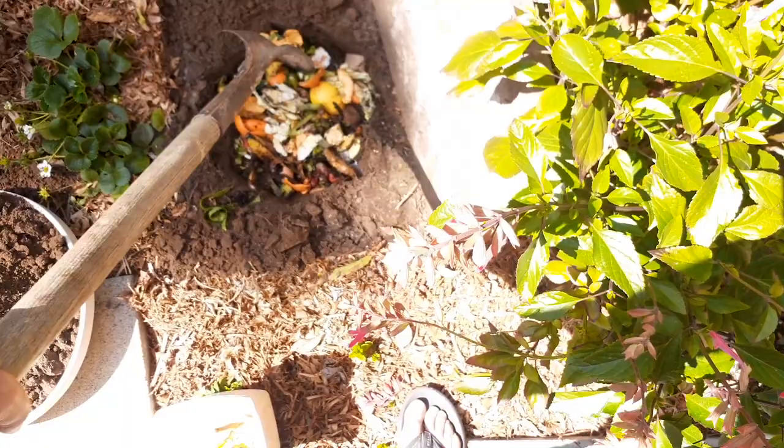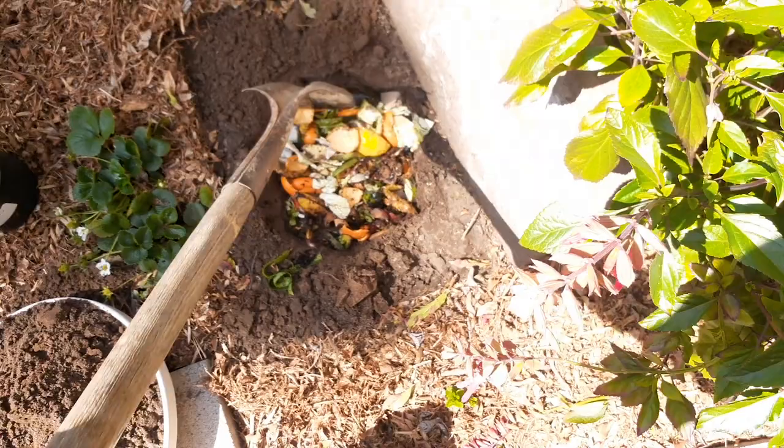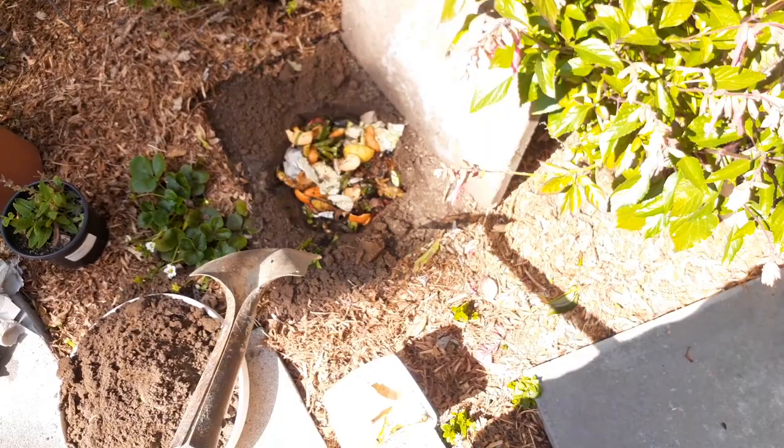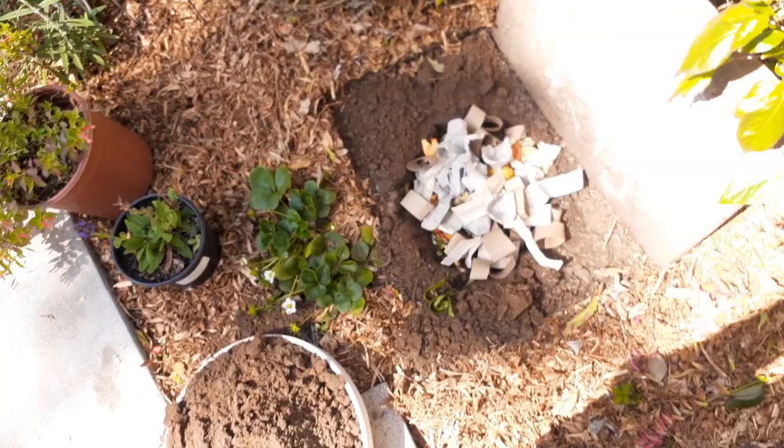This is a great way to get rid of food scraps and kitchen waste if you live in the city and don't have space for a compost pile. You also don't want to attract critters. Once I get this paver over it, no animal is going to be able to get in here. This is an animal-proof way to compost your food just by going under your pavers.